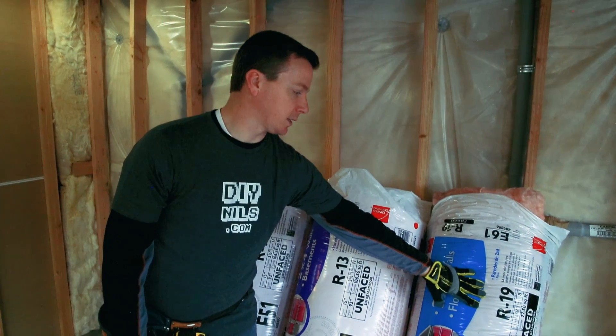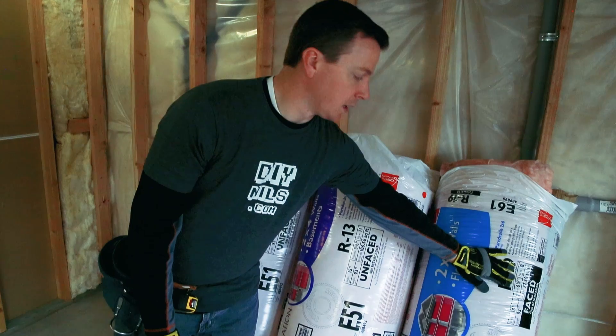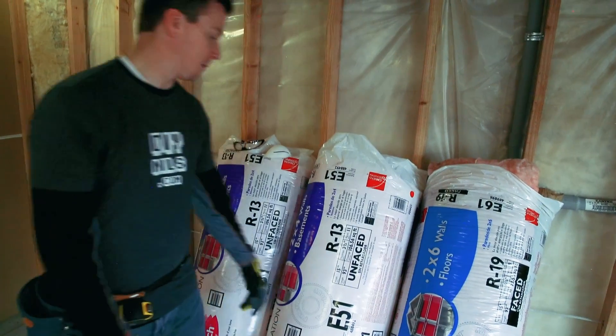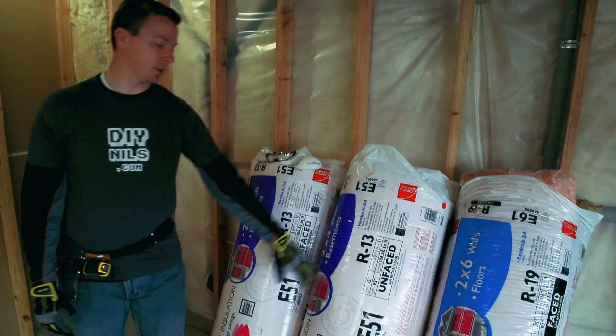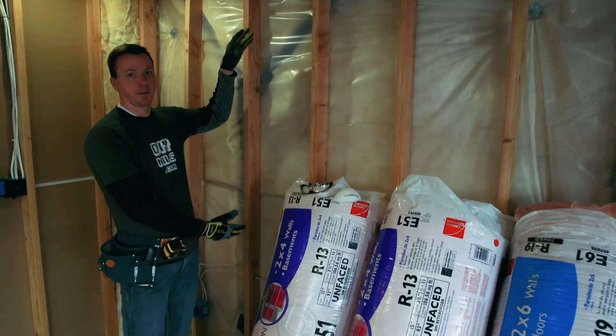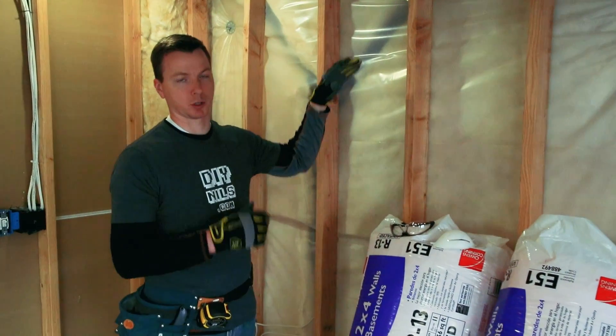The R19 is a lot thicker — also 15 inches wide for 16 inches on center, but it's 6 and a quarter inches thick. This one comes with 8 pieces in a package, while the R13 comes with 11, and these are meant for approximately an 8-foot ceiling. Most 8-foot ceilings are actually a little bit less than 8 feet, so you'll have a little extra to cut off.